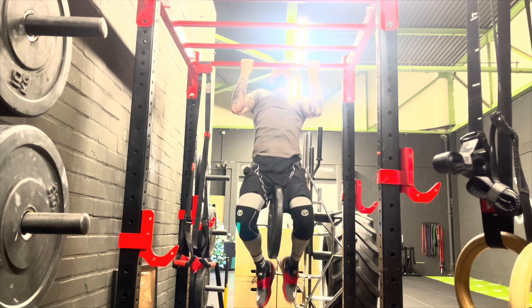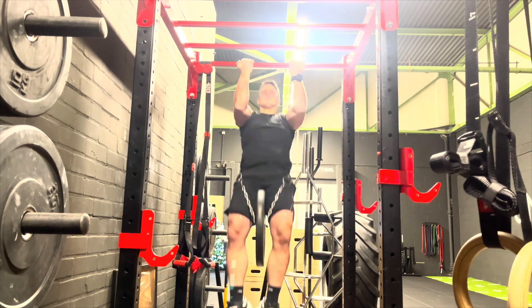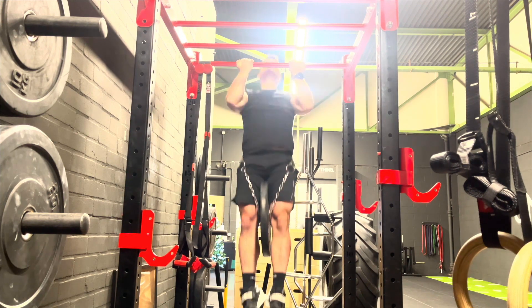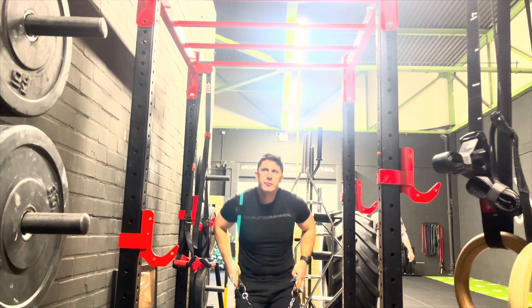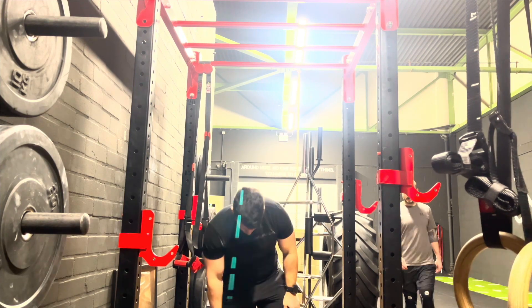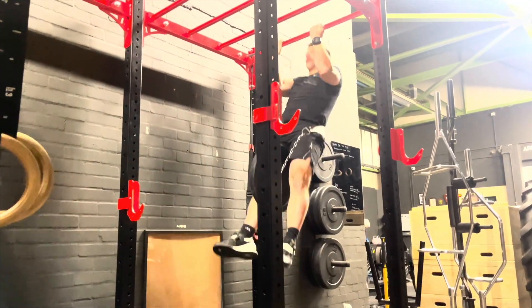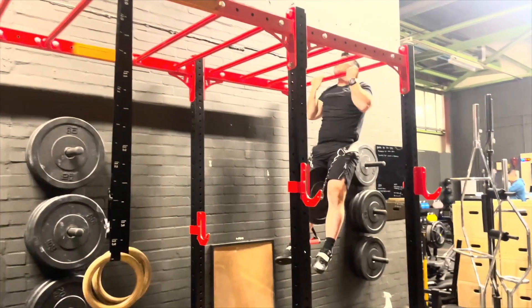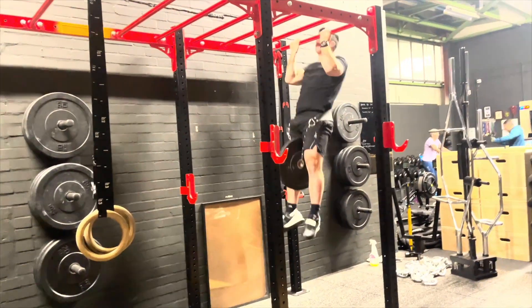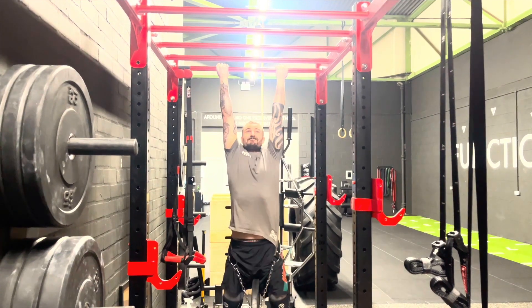If your best squat is 80 or 90 kilos and you're walking around with a 60, 70 kilo bag on your back, you're walking around with a massively high percentage of weight on your back. You need to ensure that any weight you carry on your shoulders is a very low percentage of what you can lift resistance-wise. That's where strength training comes in. That's why we really value squats and deadlifts on the gym programme.